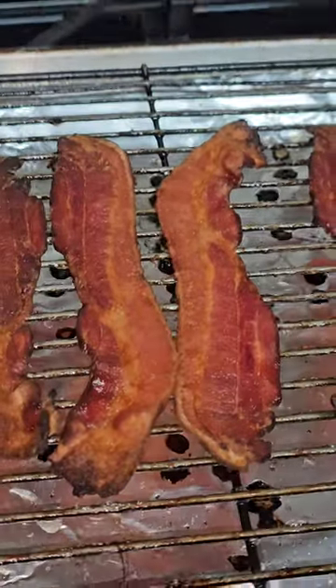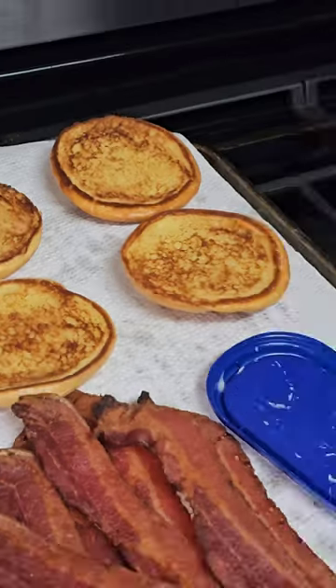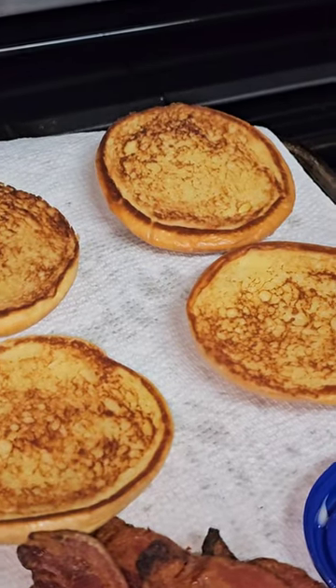There's my applewood smoked bacon. Put that bun on there. Right there we have my beautiful butter toasted buns.